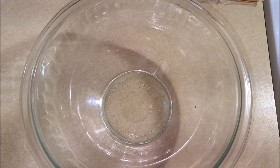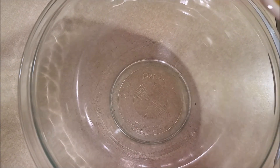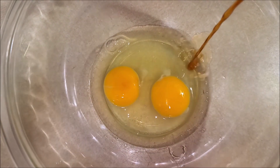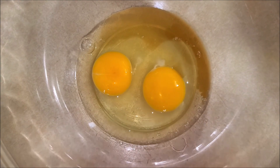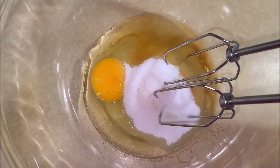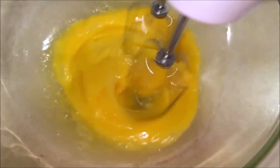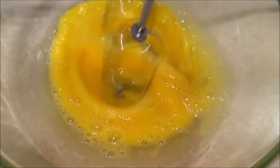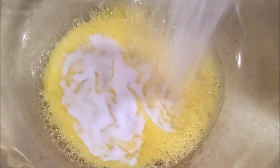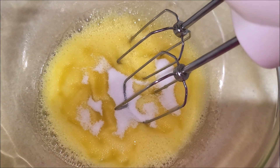Now take a white bowl, add in 2 eggs, vanilla, and quarter cup of sugar. Now whisk it well with a hand mixer. Now add in the remaining sugar and whisk it well until it turns creamy and fluffy.